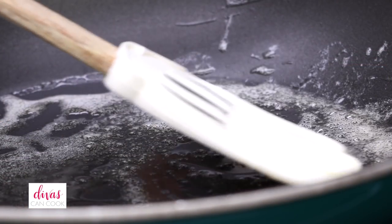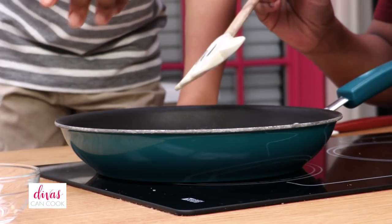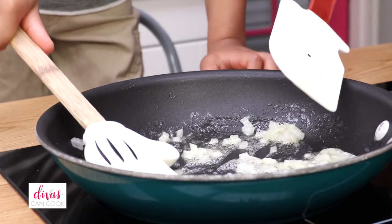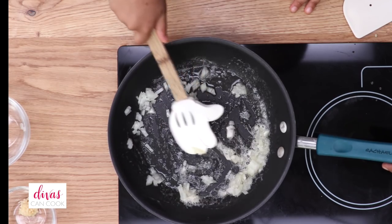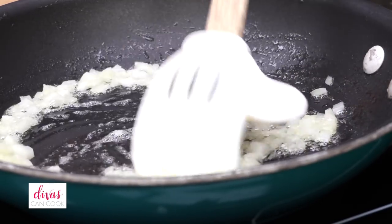We have to let that butter melt and then we're going to add in our onions. We added all those onions in and then we're going to stir those onions up. We've got to take turns talking, okay? We're going to stir the onions until they are nice and tender.